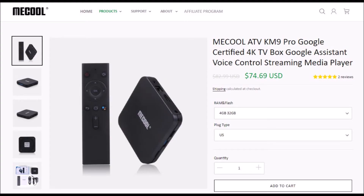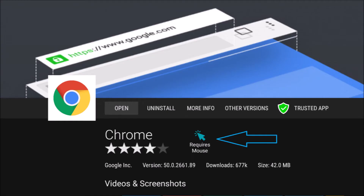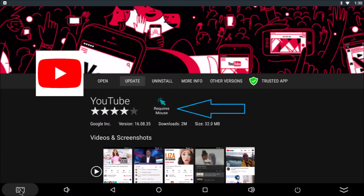People are surprised to find that Google certified boxes don't come with a browser. No mouse toggle on the remote is the reason why. Google Chrome browsers require a mouse, and Google YouTube apps require a mouse.